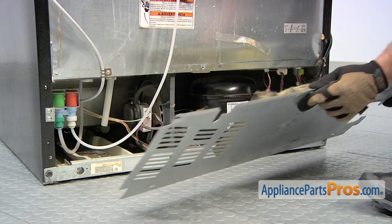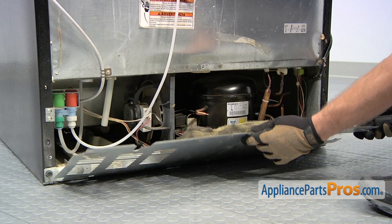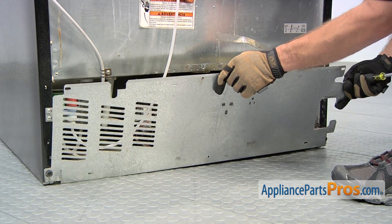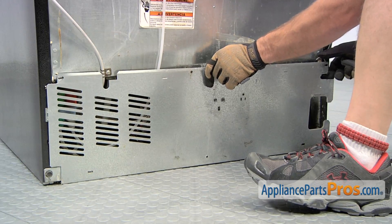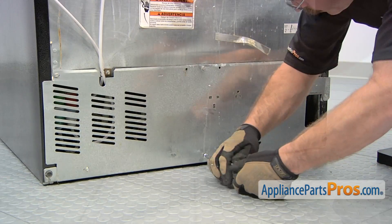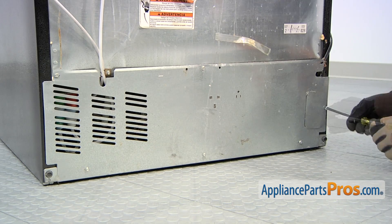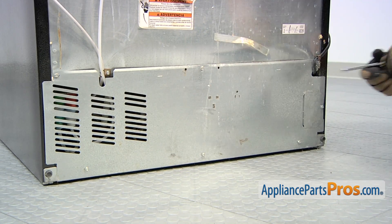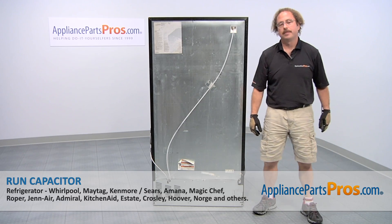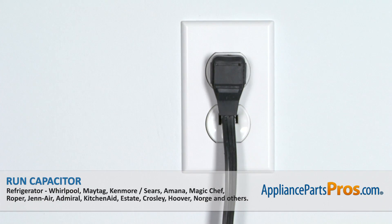Now that we have the part installed, we can put the access panel back on. All you have to do is slide the lip underneath and lift it up. Then we can go around and put all the screws in. Now that we have the access panel back on, you can push the fridge back in, plug it back in, and make sure it starts to cool.